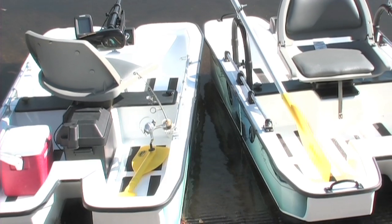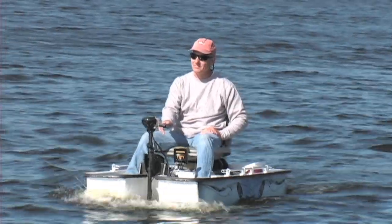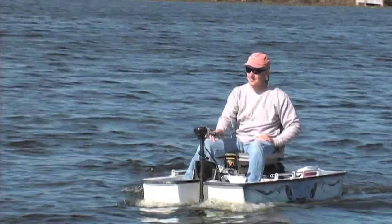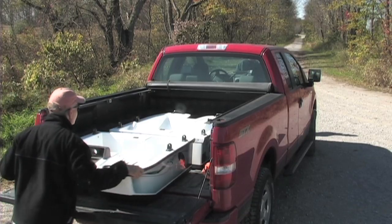The SoloBoat is an original new product for the everyday fisherman. It is portable, stable, lightweight, and safe. SoloBoat fits conveniently in the back of your SUV, van, or pickup. No trailer required.